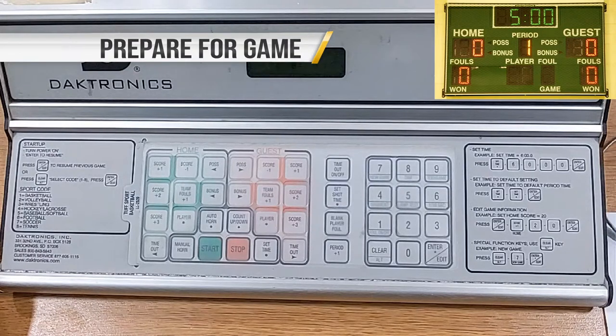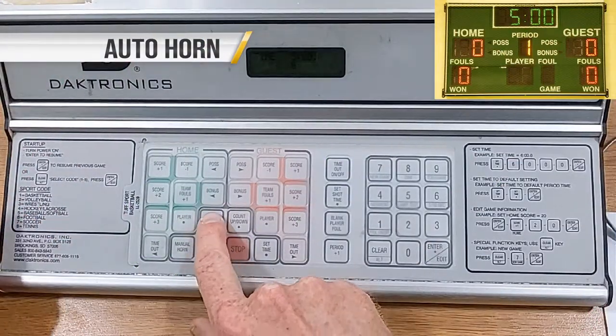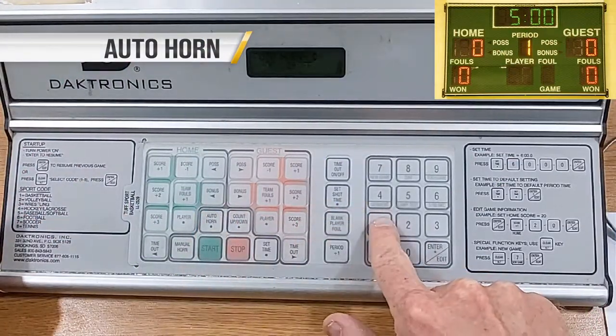It is important to remove all distractions. Mute your phone and ask non-officials to leave the score table. Make sure auto horn is on — press Auto Horn, then 1 to turn it on.